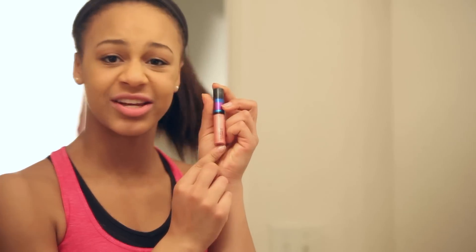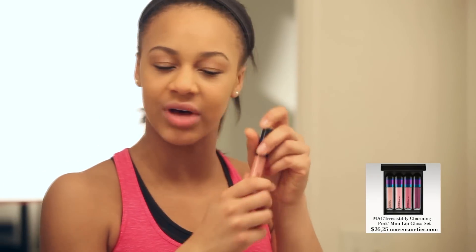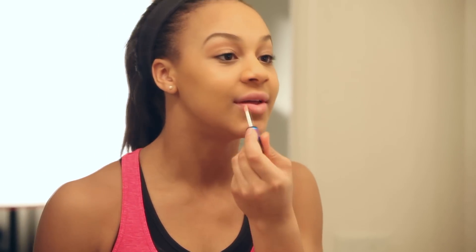The last thing on the agenda is I always make sure that I just have a little bit of lip gloss on — nothing too much, not lipstick or anything, just a little lip gloss with a little shimmer. And that's it!